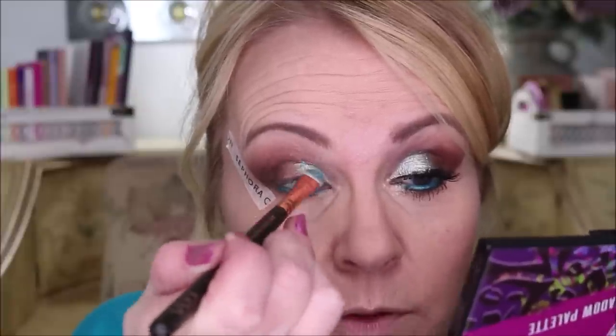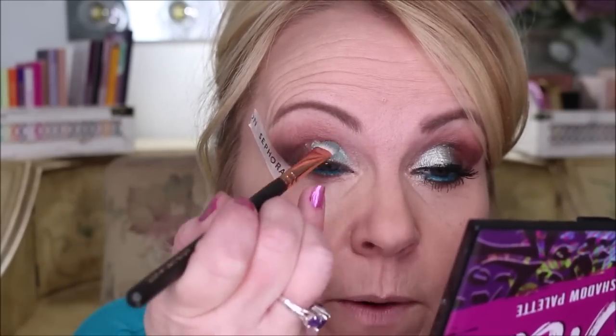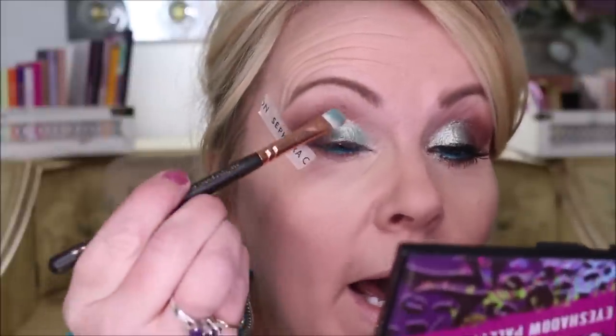I want to get more definition right there into this area and keep it down as much as possible — not a cut crease exactly, but it will look a little bit more crisp and refined. I'm going to pack that on, clear all the way to the inner eye and all the way out, covering about three-quarters of the lid, almost going into that dark color.